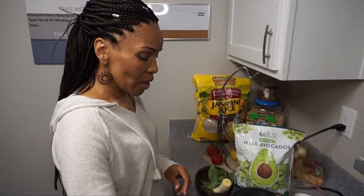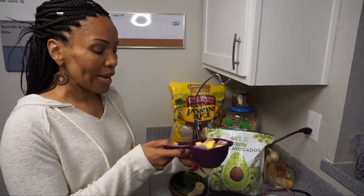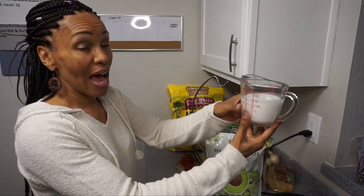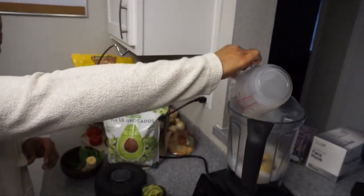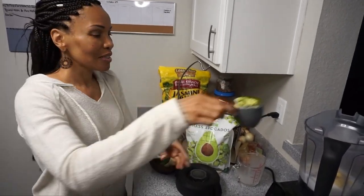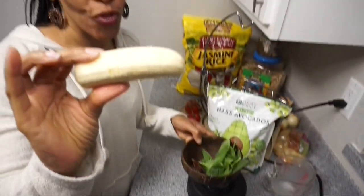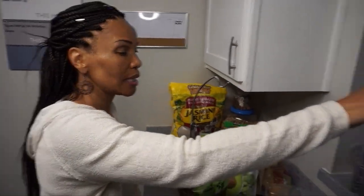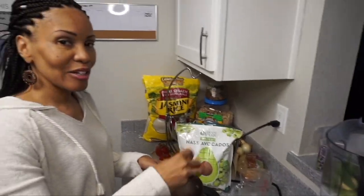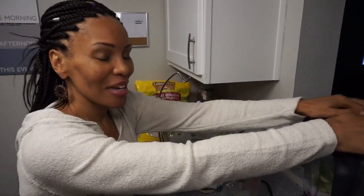We're going to add one cup of fruit medley — strawberries, bananas, and mangoes. Then add one and a half cups of coconut milk, and the star of the show, avocados — that's a half a cup. Then we'll add half of a fresh banana that was chilled in the refrigerator, a handful of spinach, and two dates. Hit it!